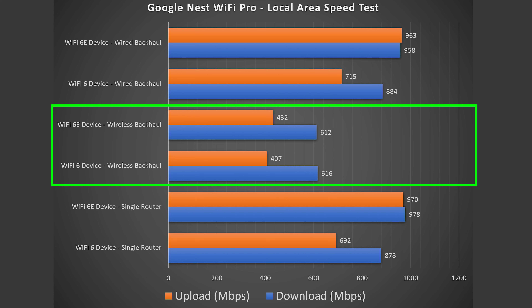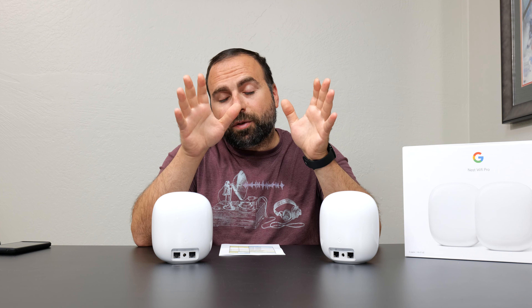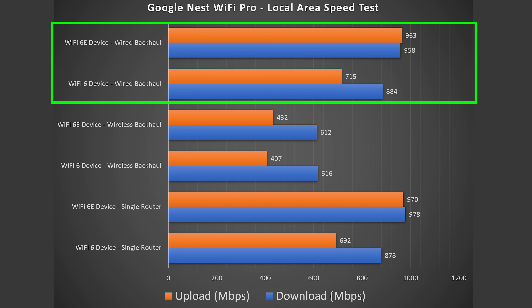To truly test this mesh system, we have to get rid of the public speed test server and the ISP from the equation. I basically make my computer into my local speed test server and go from Wi-Fi device to router to computer on the single router configuration. On the wireless and wired backhaul configurations, I go from the secondary node, which jumps to the primary one, then to the server. Looking at the numbers, there's a huge increase in performance for both Wi-Fi 6 and Wi-Fi 6E. It's worth noting that Wi-Fi 6E can actually go faster than gigabit, assuming the Nest Wi-Fi Pro had a port faster than gigabit. If it had a 2.5 gigabit port, I think it would reach 1,600 megabits per second pretty easily for both download and upload.